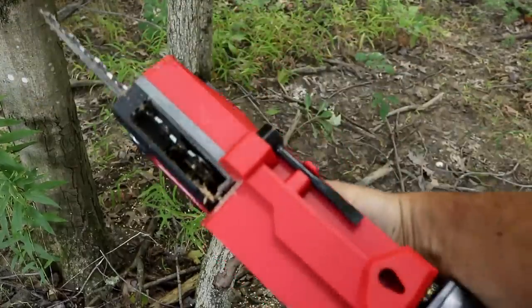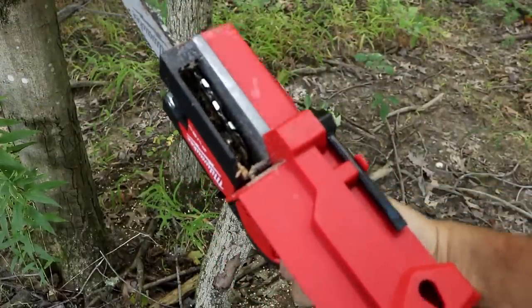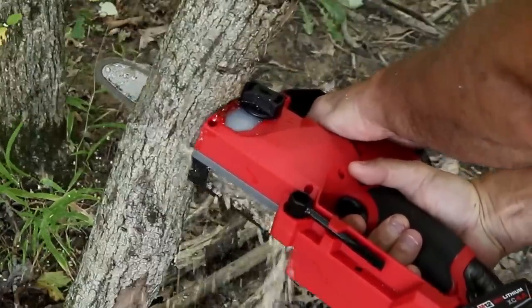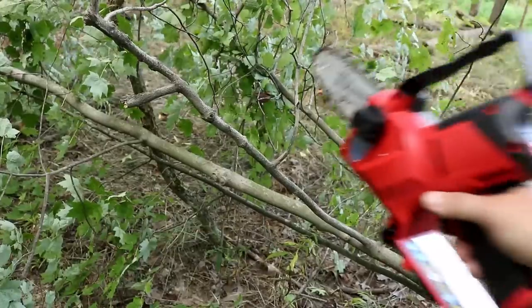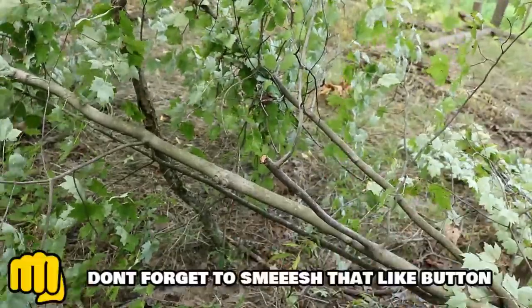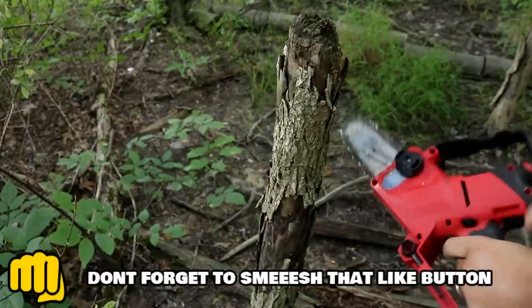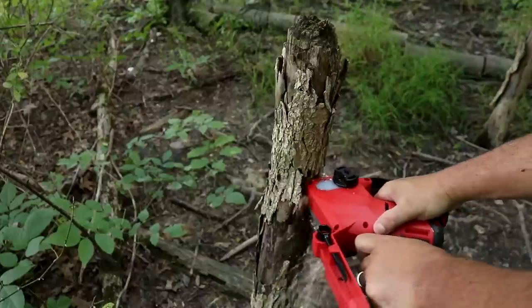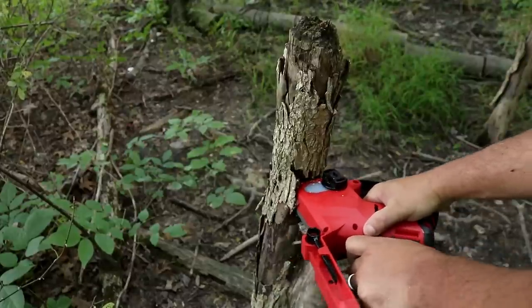One thing I really love — look at the size of this clean-out right here. The chips get thrown out and don't get stuck or wedged in there; they just get sent flying. This thing is really small — six-inch chain, only five pounds — so you can use it for pruning and getting into tighter areas, but you still have enough power to cut up to five and a half inch pieces of wood.